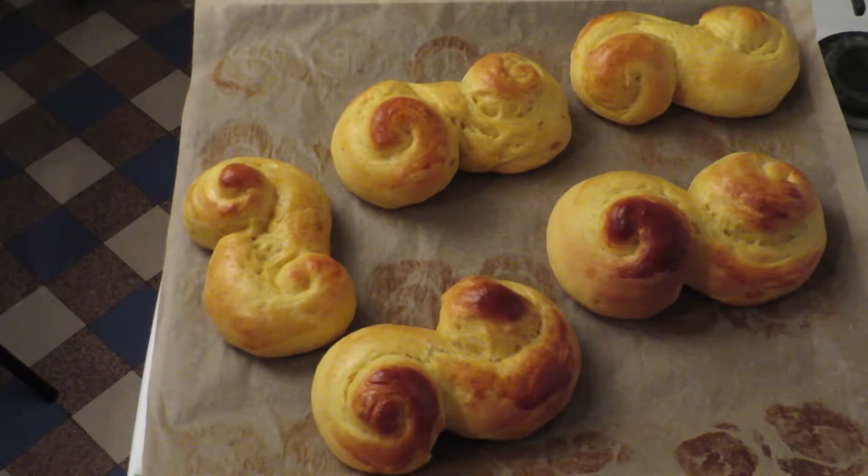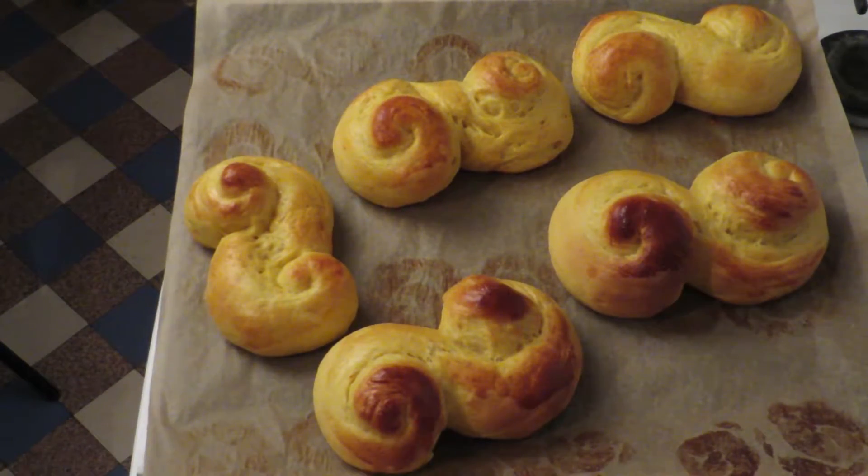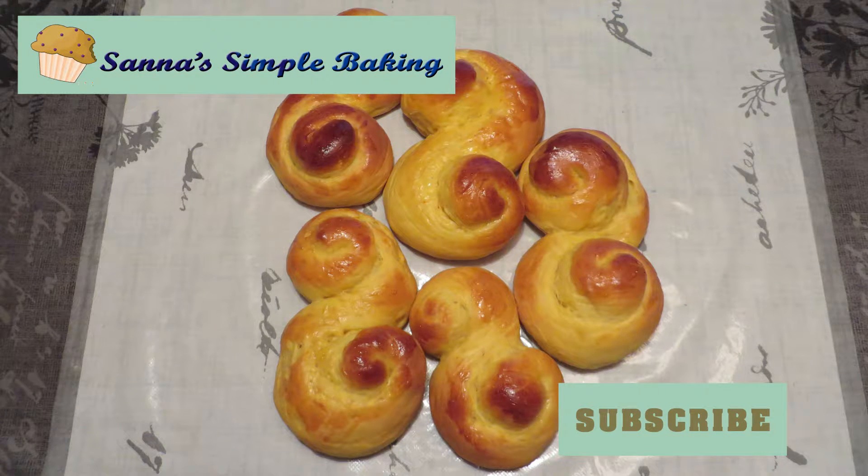These are my Christmas favourites — hope you will like them too. Leave a comment down below so I get to know how it went for you baking this. Don't forget to subscribe, and if you click the link down below you will get my top 5 baking tips.